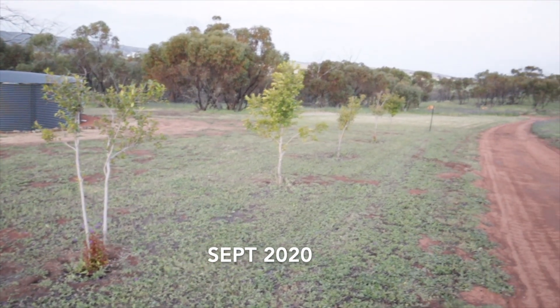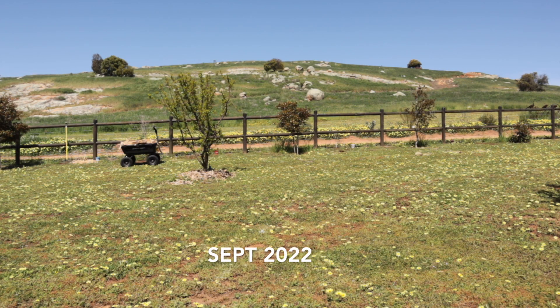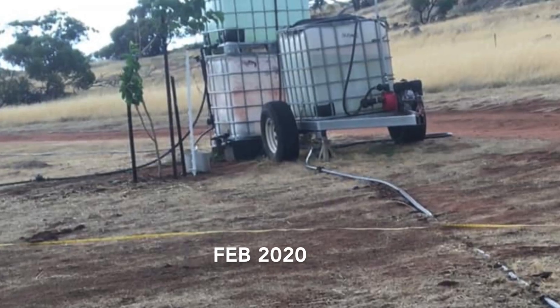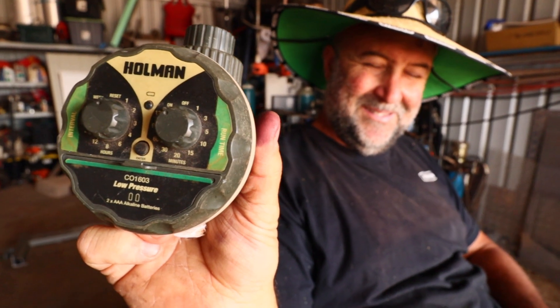These trees behind me here are the first ones we ever planted, and that was when we first bought the place in 2018. These are what's commonly known as lilypilly trees — it's a native here in Australia. We planted these trees before we moved here; there was literally nothing else here. We watered them using a gravity drip system, because it was low pressure using head pressure from a couple of stacked IBCs. Because we weren't here, we had that watering system on a timer — a Holman low pressure timer. It kept them alive, but I feel like it didn't really make them thrive.